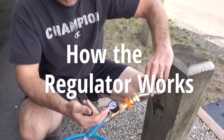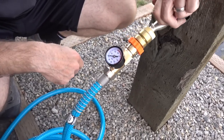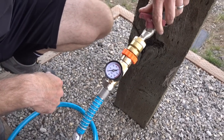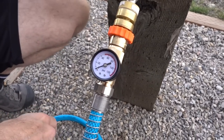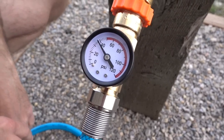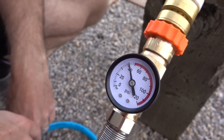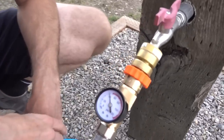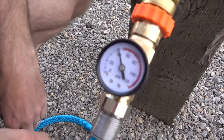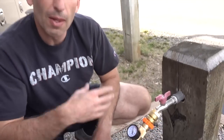So I've got my pressure regulator attached to my hose and we're going to go ahead and turn on the water and see what the pressure is here. It takes a second for it to fill the hose up. That's what we like to see — once you've fully powered up, you want to see the pressure below the red. That way you know you're nice and safe and definitely won't be damaging anything inside your RV.